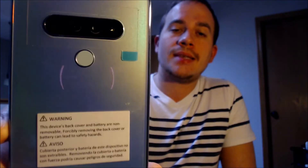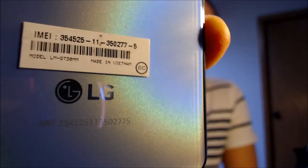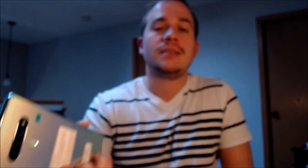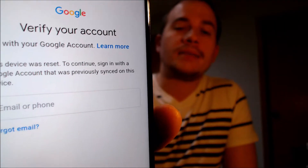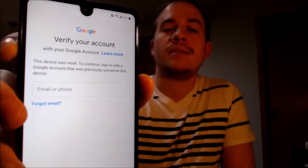Now here with us today, we happen to have an LG Stylo 6 that is originally from Metro here in the U.S. — Metro by T-Mobile, also formerly known as Metro PCS — and this is a device that does indeed have the Google lock enabled. As we can see, going through the setup steps, we get to the screen that tells us the device was reset and to continue, we have to sign in with a previous Google account that was on the device. And that's essentially what the Google lock consists of.